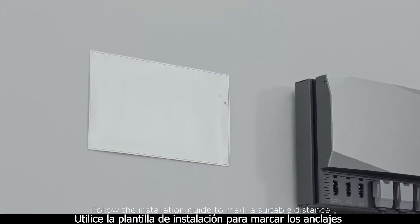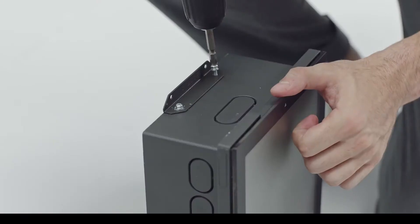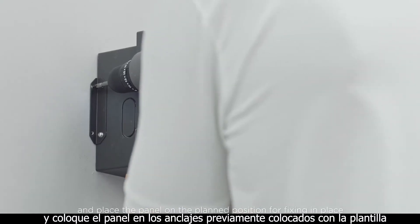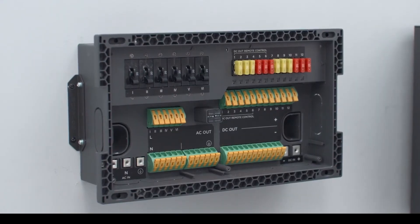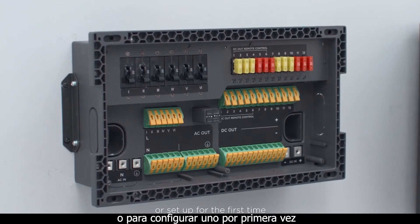Follow the installation guide to mark a suitable distance and space for your panel. Then screw the provided clamp into the panel and place the panel in the planned position for fixing in place. Secure it with the provided screws. This can be done to replace your old panel or set up for the first time.